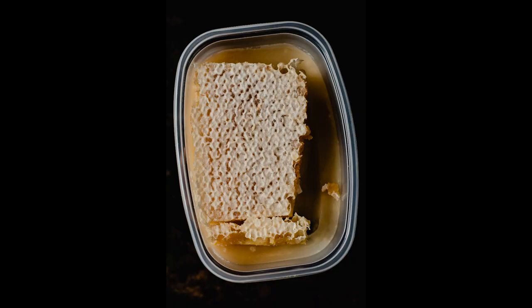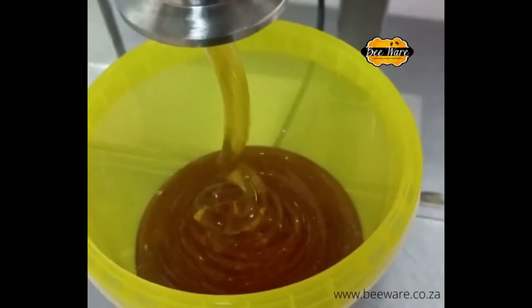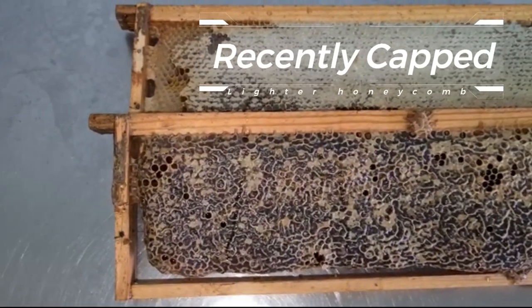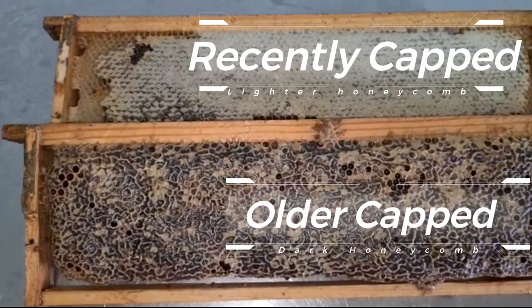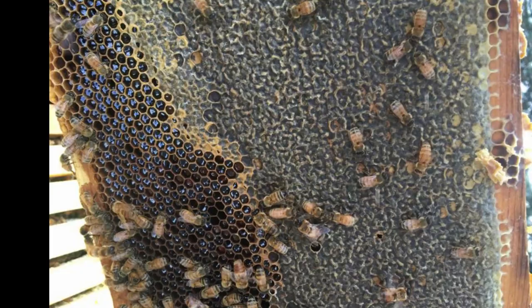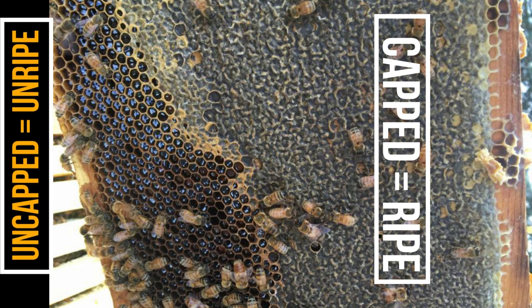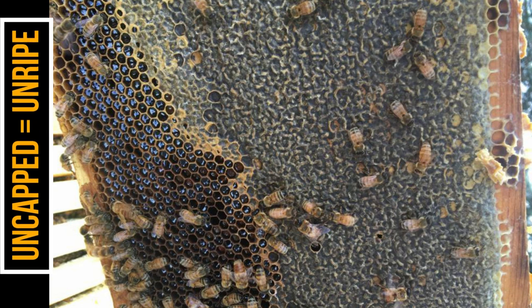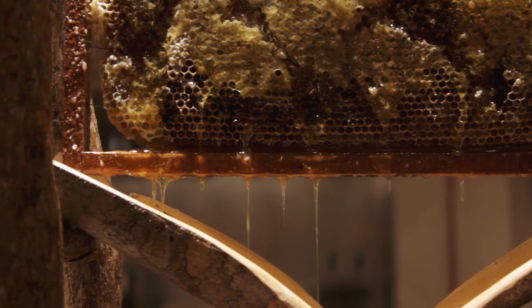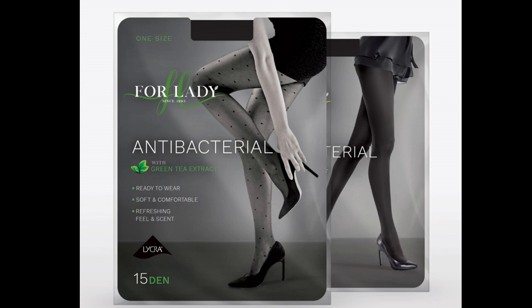Extraction can be done by squeezing the honeycomb by hand or using a manual honey extractor. It's important to ensure honey is processed and stored properly to maintain freshness and quality. Be sure to only take capped honey — you want about 85 to 90 percent of the frame capped before harvesting. If you take unripe or uncapped honey, the moisture content will be too high and the honey can end up fermenting, destroying your entire harvested crop.